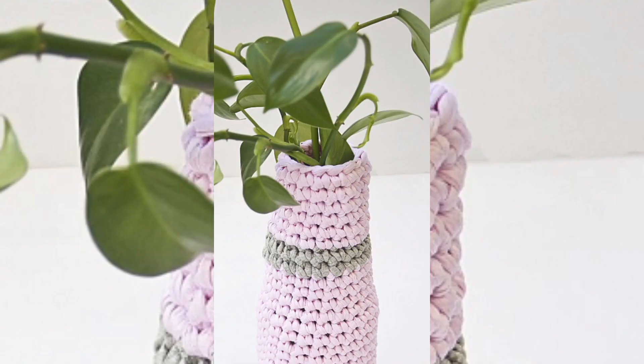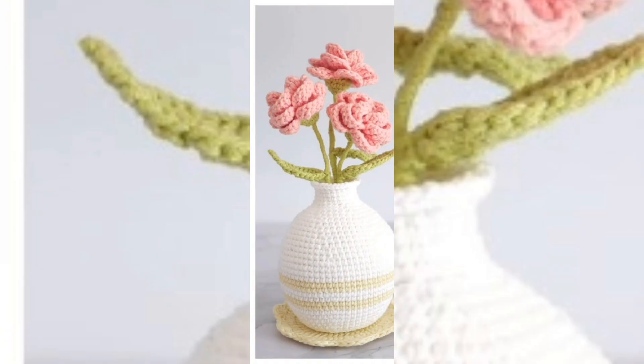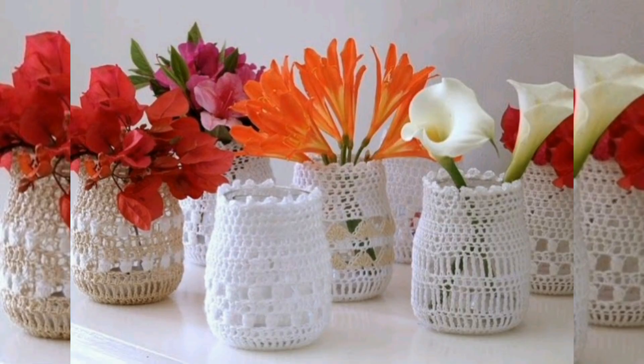Once you have completed your order and it is accepted, the downloadable pattern will be available in your account. You can find the patterns under your purchased products.